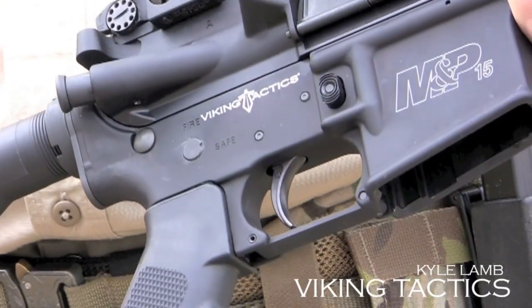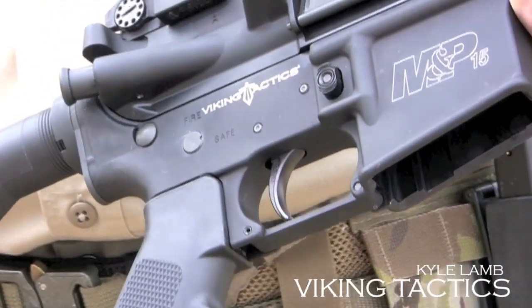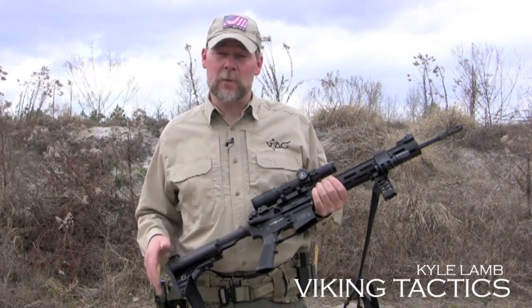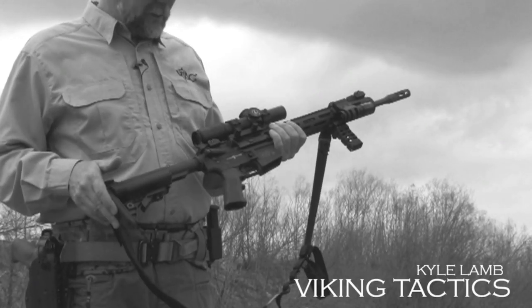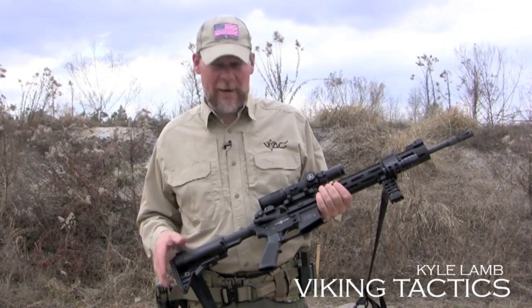Moving forward from there, we've added a Geissele trigger from Bill Geissele. He helped us design the Super V, which is an awesome trigger made especially for this weapon system. It allows you to have a three-and-a-half to four-pound trigger, and it's not a two-stage trigger — it's more like a single-stage. I think a lot of you folks have been asking for that.